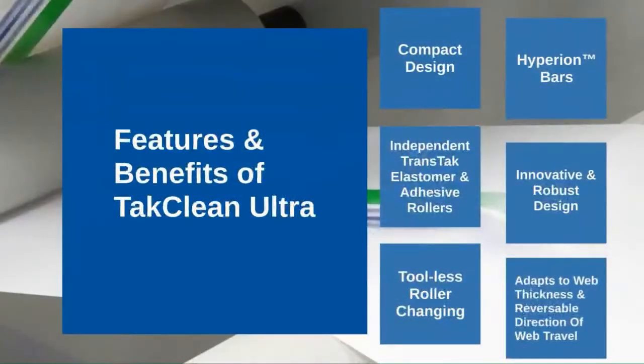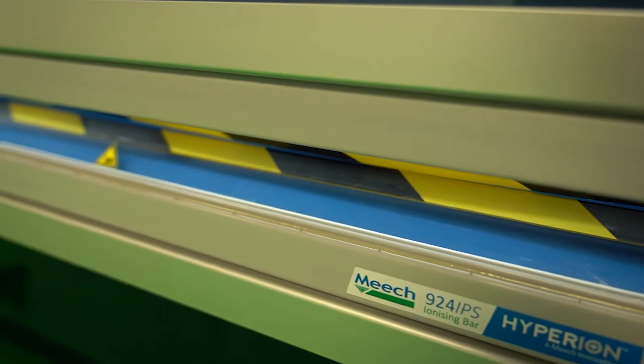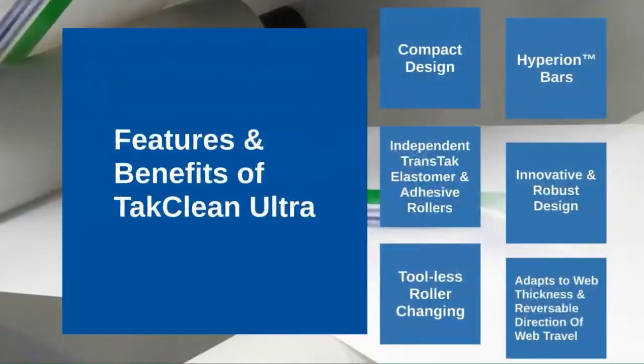Finally, the TACClean Ultra provides flexibility through the implementation of technology, which allows different materials to run on the same production line due to the TACClean Ultra's ability to adapt to web thickness. In addition, the 924 IPS bars mounted on either side of the unit allow the direction of the web to be reversed at any time.